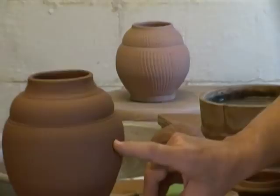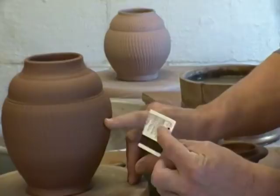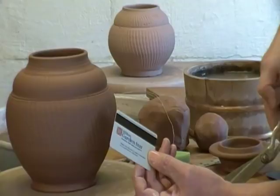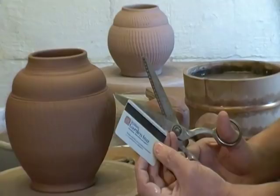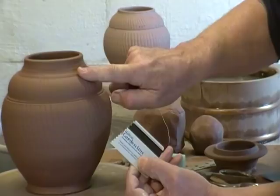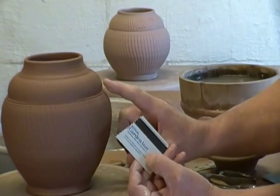The texture on the pot is done with a rather curious tool which we can make ourselves. It's made from a credit card — an old one, don't use your current one. We start with a fresh one and I found these serrated scissors, or pinking shears, at a flea market. I'm just going to cut a piece of that off. This serrated edge becomes the tool we use to put texture on the pot, but it's done when the pot is in a cylinder form.